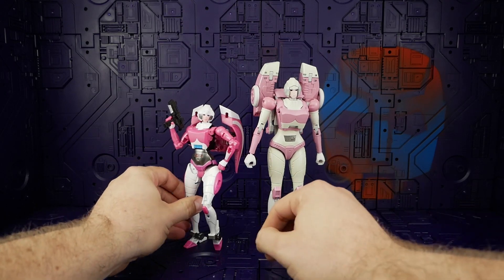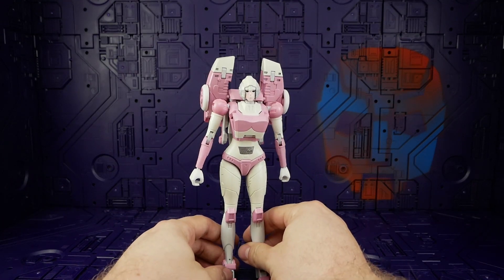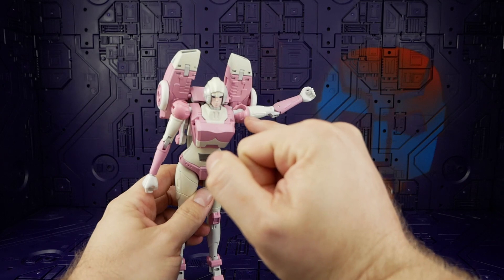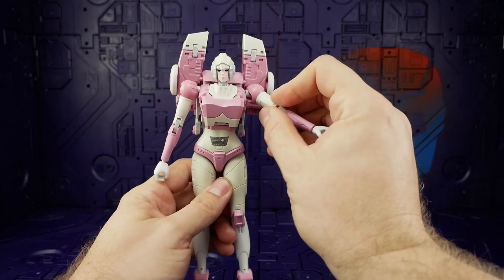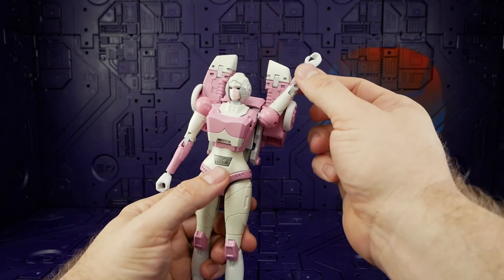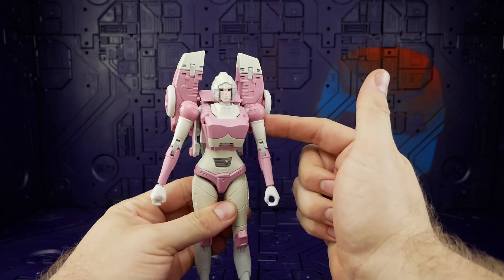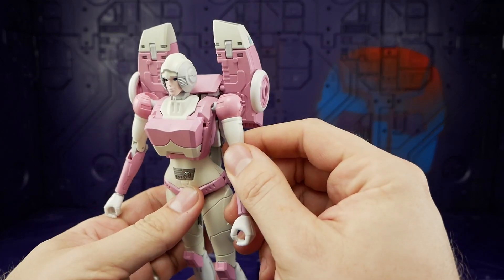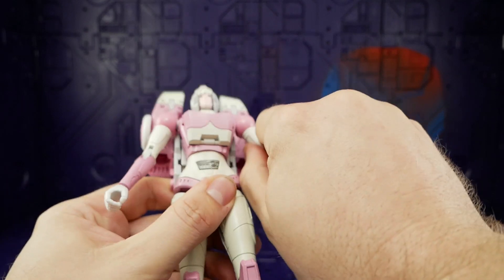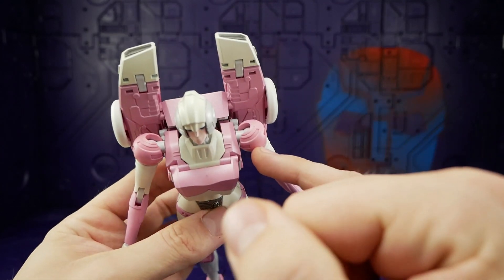Let's quickly check out articulation, which like the rest of this figure both surprises and disappoints. The shoulder is on a ball socket all the way around — the shape of the socket does not impede anything, you can get any angle you want. The backpack section does limit it but you can still get it pretty far back. It is a very stiff ball socket. The upper bicep swivel is stupidly tight — really really difficult to move, and the bicep is so thin to hold on to.